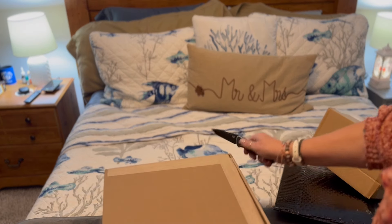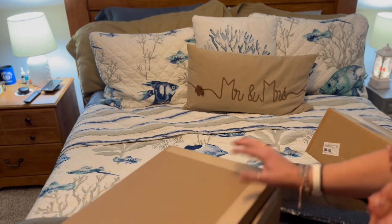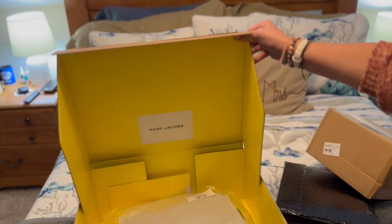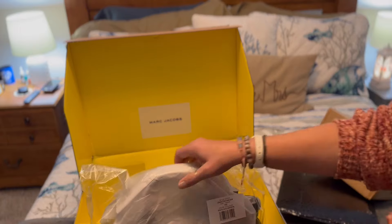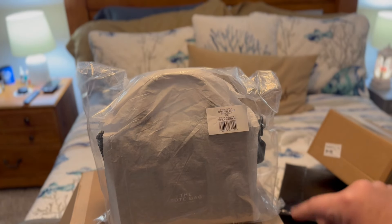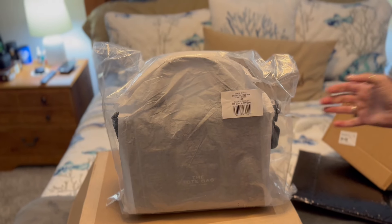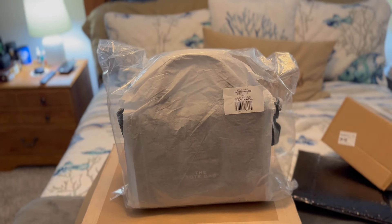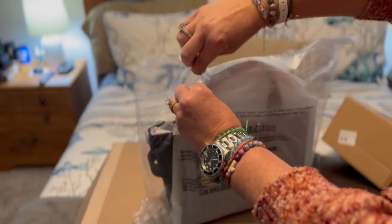Let's see what we got in this one today. Let's take a look. And here we are. I saw this one being previewed on the Neiman Marcus website for pre-order, and then I just happened to run over to the Marc Jacobs website and it was already available, so I thought, well, heck yeah!